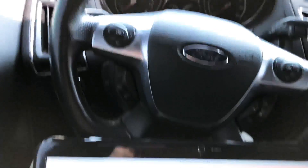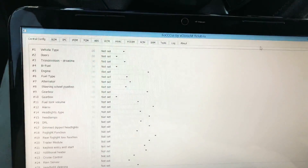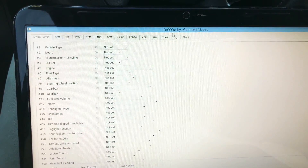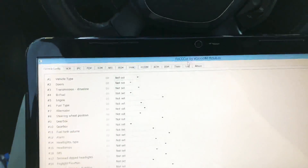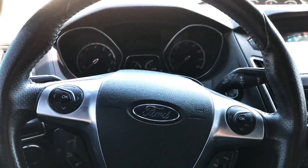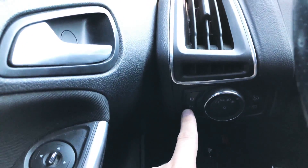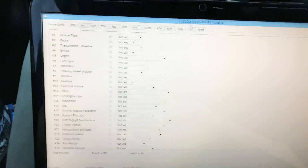Hello everyone. Today we're going to figure out how to reprogram a BCM without using Focus. So in 2017, Ford issued a recall for the 2013-2014 Ford Focus and Ford Focus ST because if you pressed the hood latch release button one time it would open, and some people were having it open while the vehicle was moving.